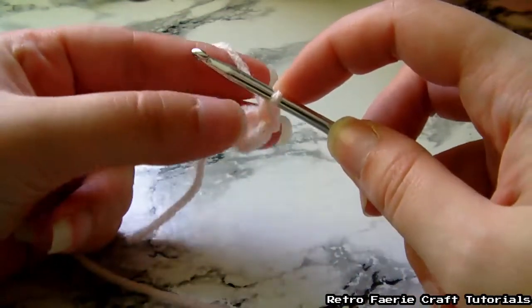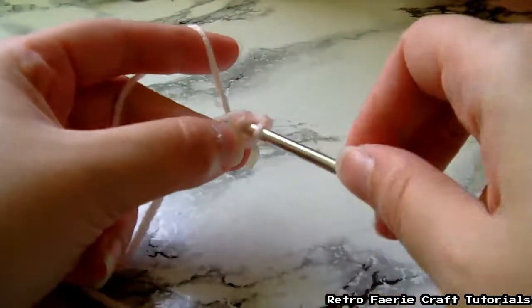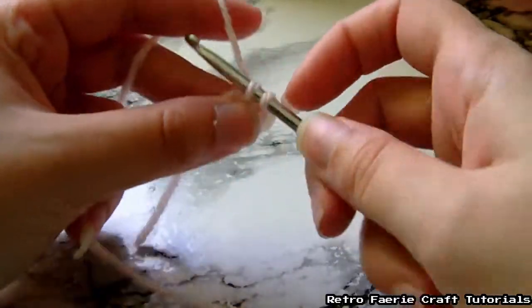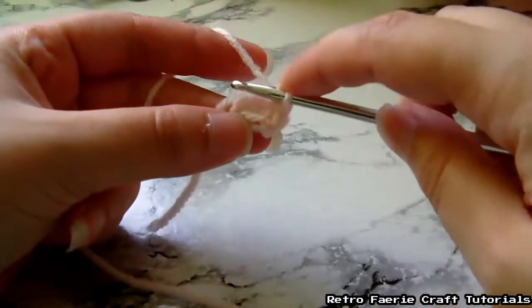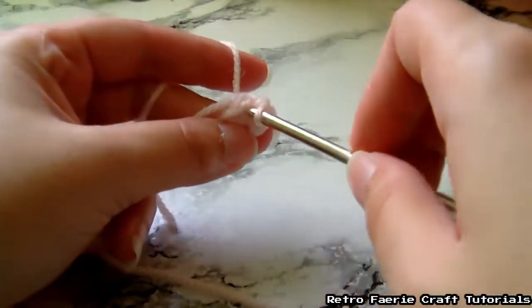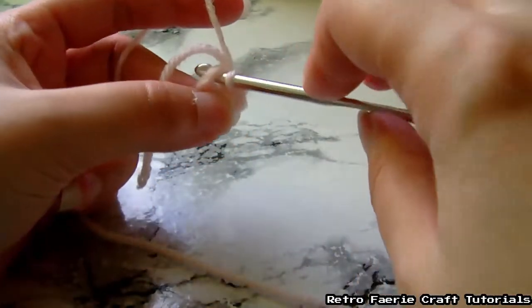What you do is take the hook, go through the middle, grab the yarn from the back, pull it through the front. Then grab the yarn again on your hook and pull it through both hoops that are on the hook. Carry on doing this until you've done eight stitches — that should go all the way around and make a circle.